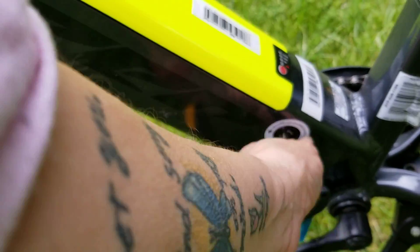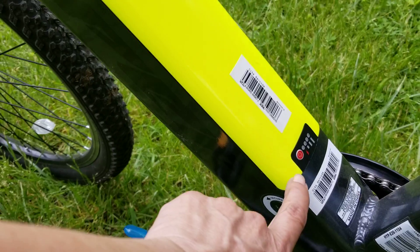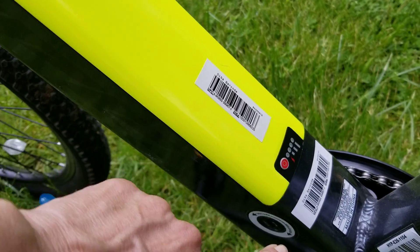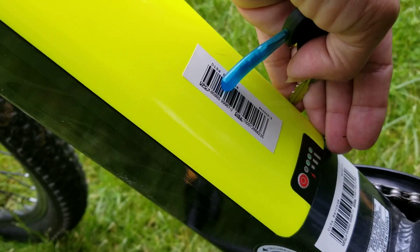There we go — it is now secured in place. You have your keys, you can turn your power on, and it lights up and shows you how much power you have. I don't know if you can see the green lights, but they're all three lit up.